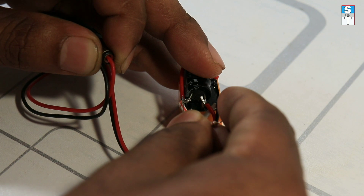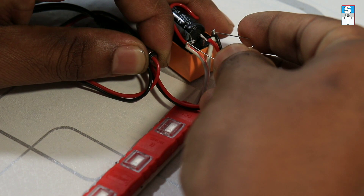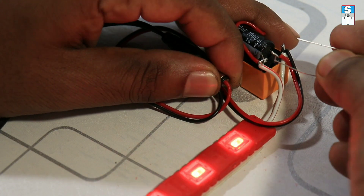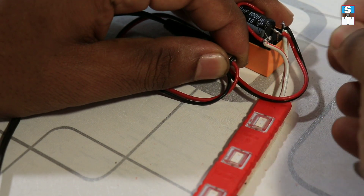Increasing the flashing numbers by introducing a 220 ohm resistor into the relay. When connecting the 220 ohm resistor to the terminals of the relay, the LED gets to glow faster.